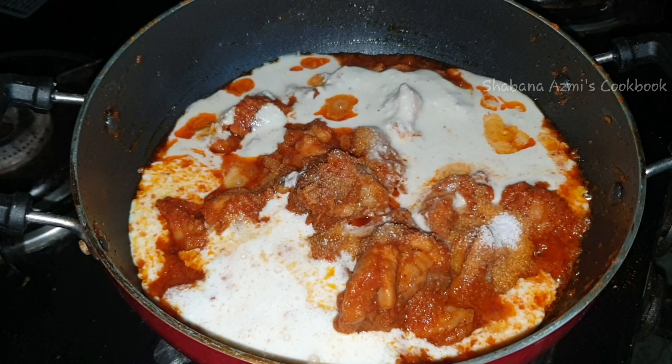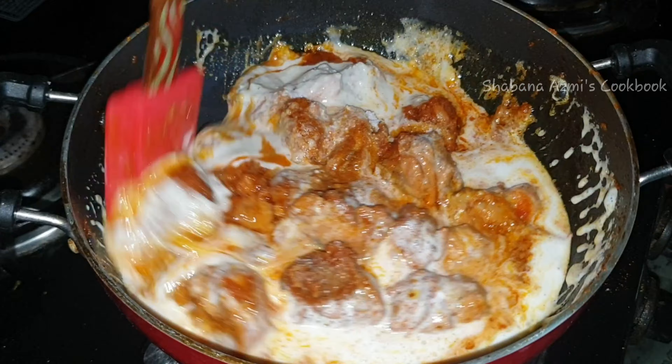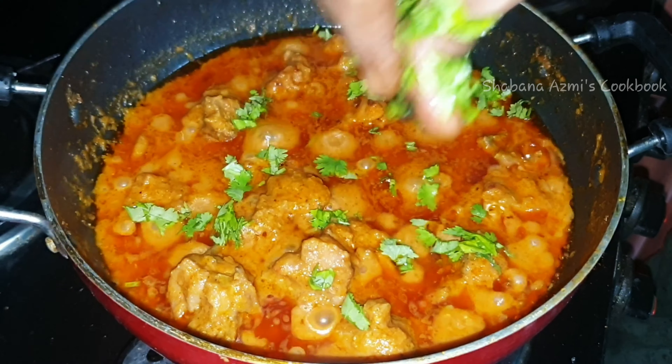I will also show you the chicken. It is very easy — I will show you the ingredients.